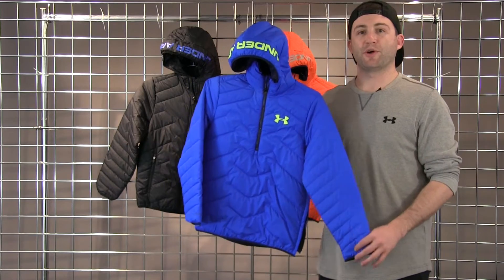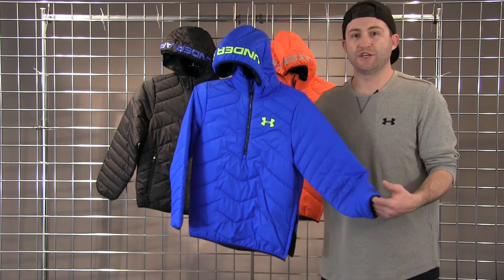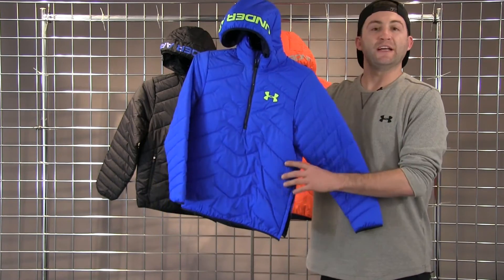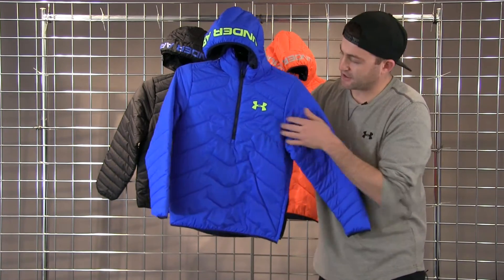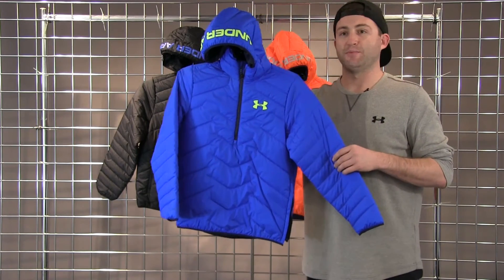Reactor is going to be a new proprietary insulation to Under Armour that acts as an active insulation, allowing moisture to wick while also allowing it to retain heat within. A really nice feature about the insulation is it is created in a sheet, allowing us to do non-completed baffles and give it a really nice unique look to the market.